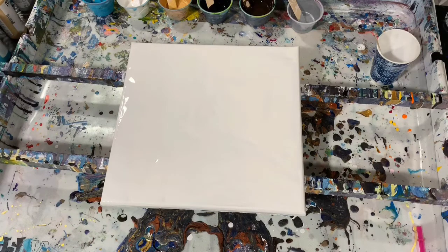My pouring medium for that paint was my usual of two parts Floetrol, one part paint, Squirtagak 800, and a teaspoon of the Liquitex Gloss Medium.